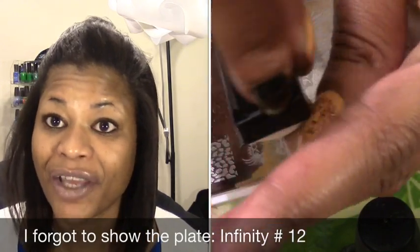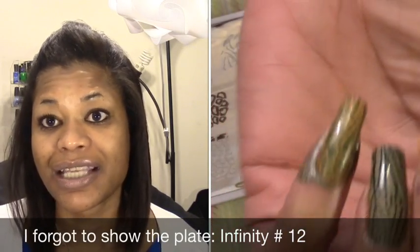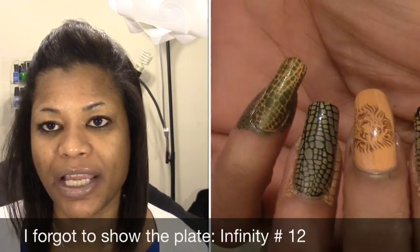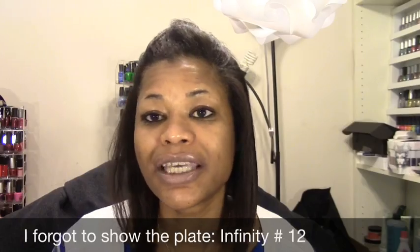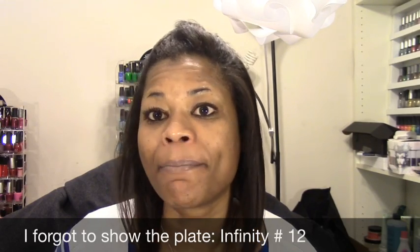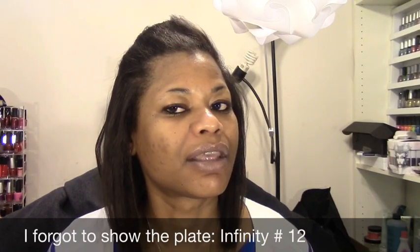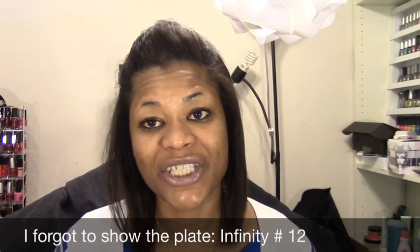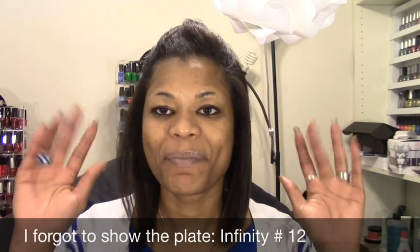I found out — because I contacted China Glaze on Facebook a second time — that the Gelaze polish should be available in my area in Ohio in March at Sally's. I am eagerly awaiting that. That is it, I've rambled long enough. Thanks for watching, stay polished at all times, and have a great day!